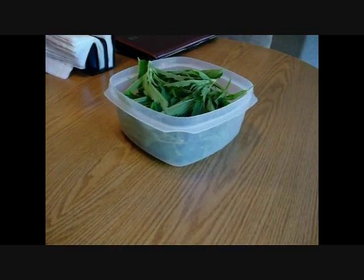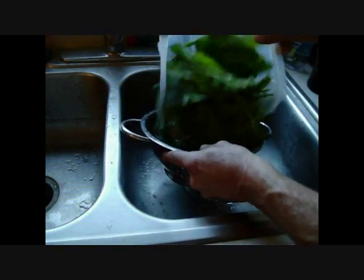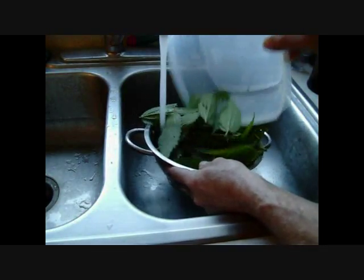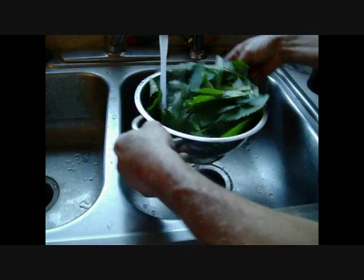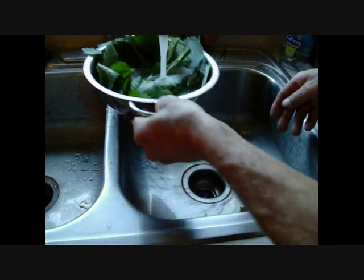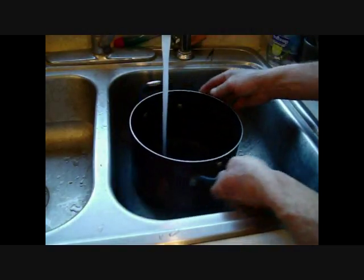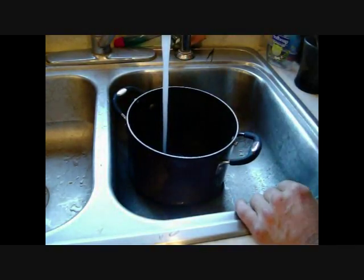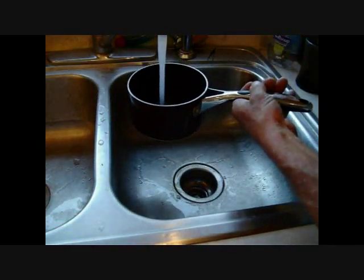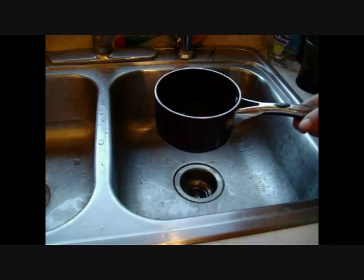All right, we're going to get these washed up, and then we're going to steam them and boil them. I'm going to fill this can up to use as my steamer. I'm going to throw some in here and boil it up to make a little tea and see how that one turns out.